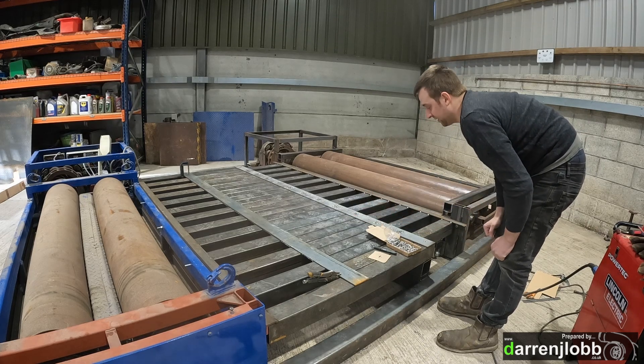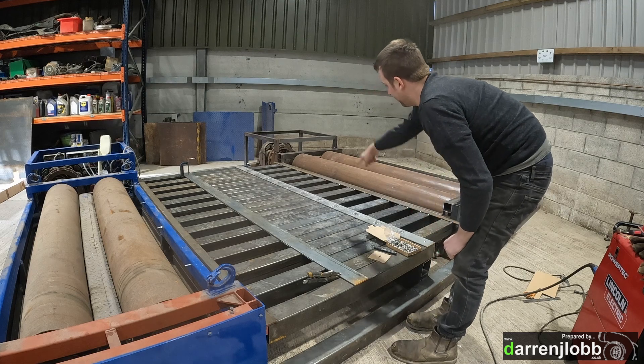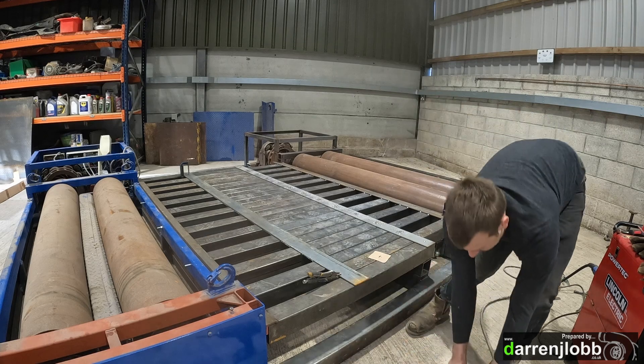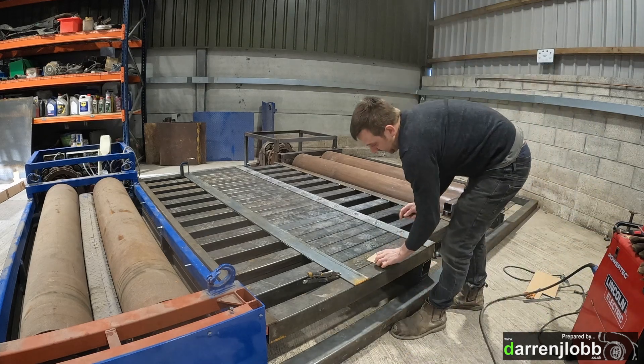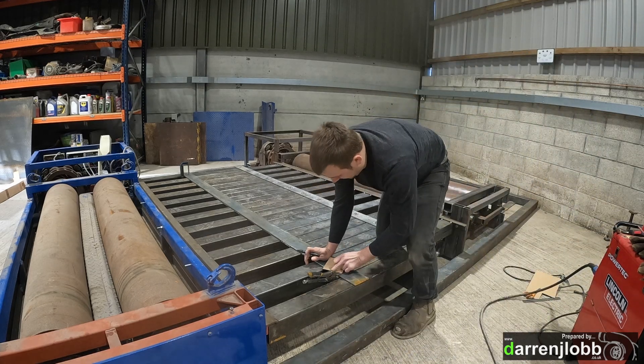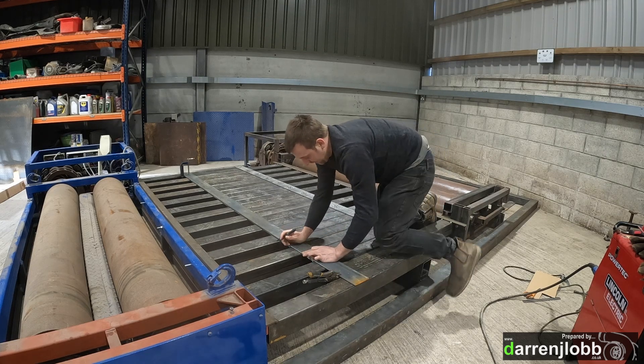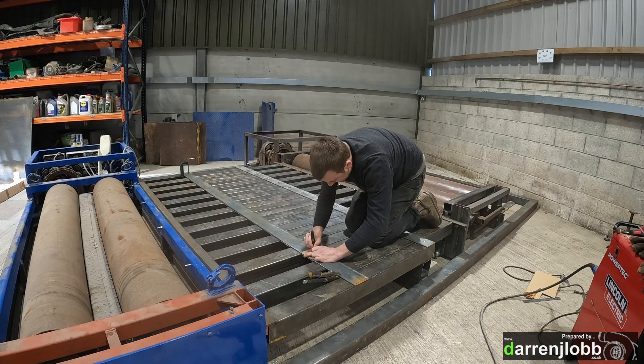Now we're going to move away from each other — this is going to be bolted. I've gone through and drilled the first one, and I'm going to go through now and mark and then drill this second piece. I've just got a template I've been using to make that a bit easier, so I'm just going to go down through and mark each one of these.